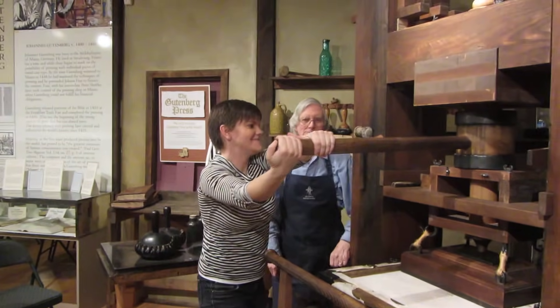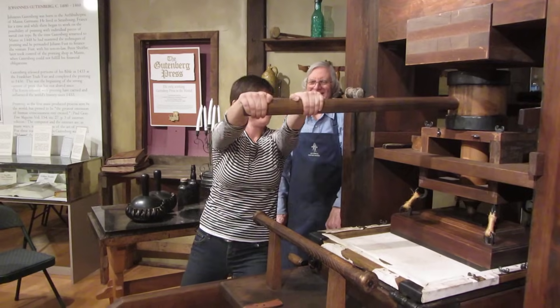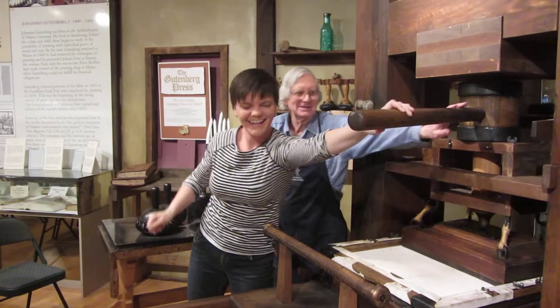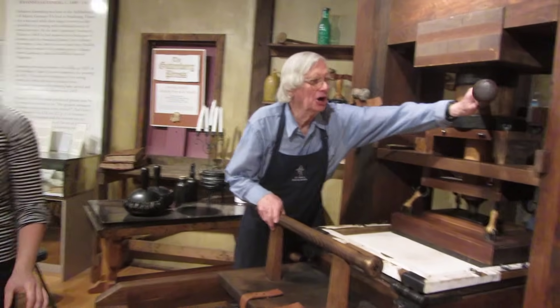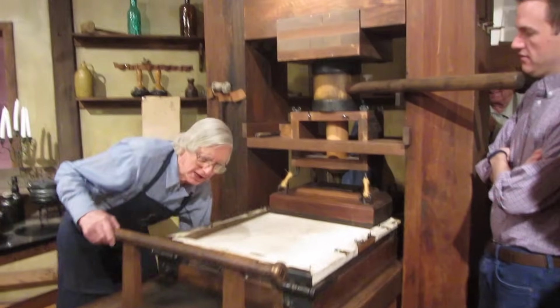Pull it as hard as you can. That's what Gutenberg did. It's hard. How would you like to do that all day long? You'd have some arm muscles. Now we're going to roll it out.